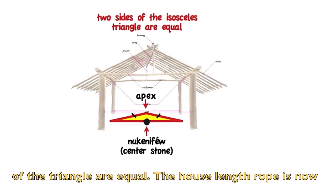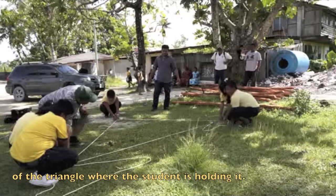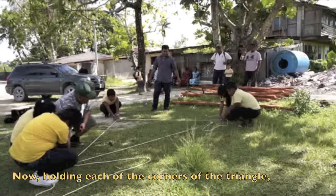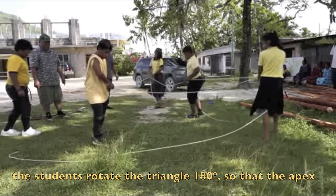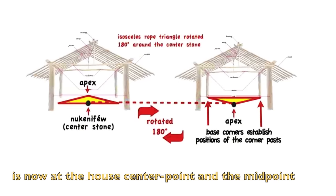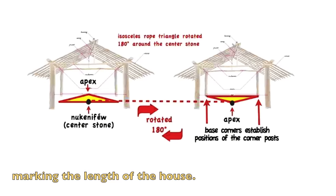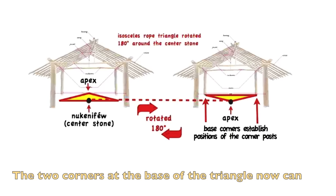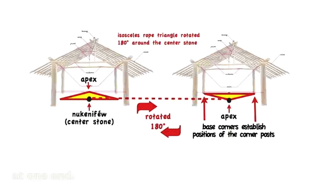The house length rope is moved so that the end of the rope touches the apex of the triangle. Holding each corner, the students rotate the triangle 180 degrees so that the apex is now at the house center point and the midpoint of the base is at the end of the rope marking the length of the house. The two base corners mark the location of two of the house corner posts at one end.